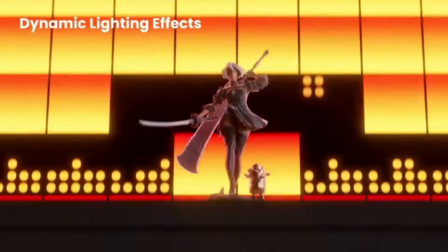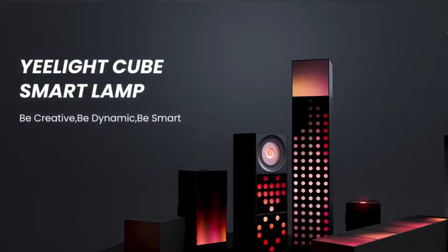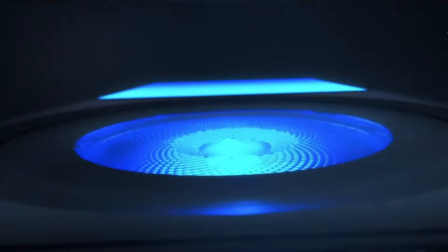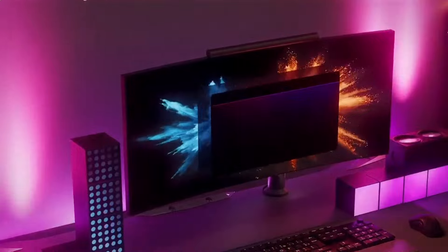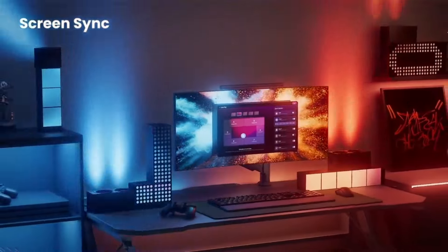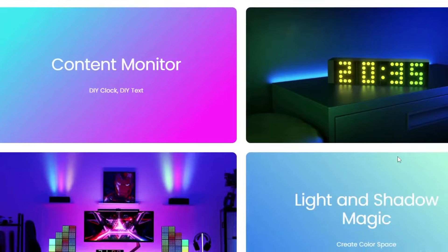The Yeelight Cube is a super awesome modular RGB LED system that you can build up and use to create all sorts of LED effects. As you can see, they clip together using a magnetic system and this is how it carries the power between each unit, so these can be built up in as many different orientations as you like to create some amazing effects.